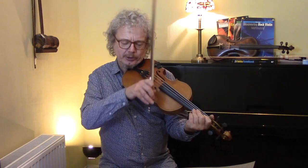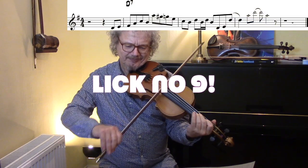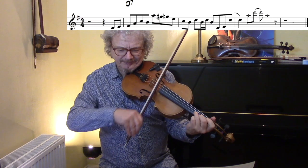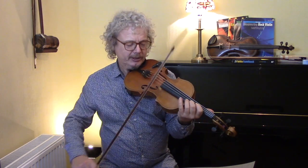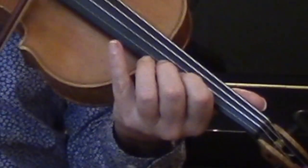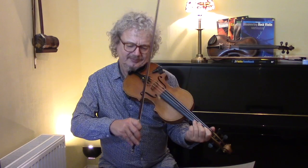Now let's look at a D7 lick. Again we're anticipating the chord change, so we're starting off one beat before. And then we've got those little harmonics, done with the second finger and first finger.